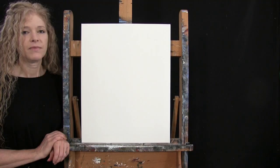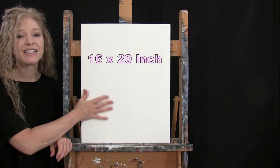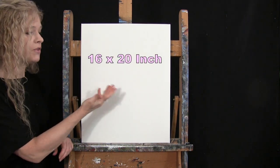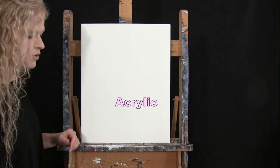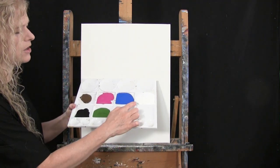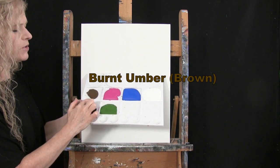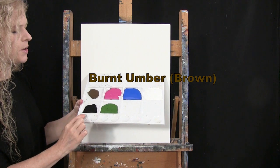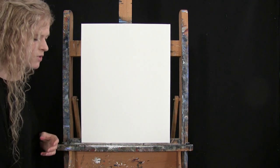For my materials today I'm going to be using a stretched and primed 16 by 20 inch canvas. I'm using acrylic paint, and my colors are titanium white, cobalt blue, magenta, burnt umber — which I like to call brown — mars black, and green oxide. You can switch those up as well.